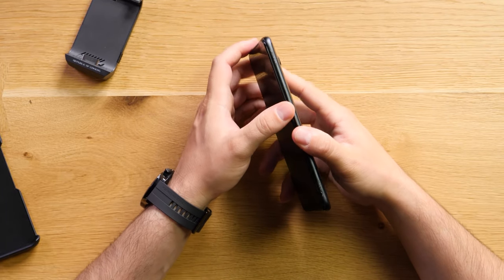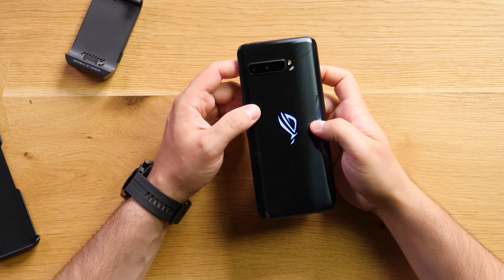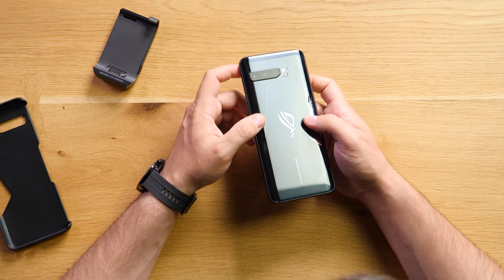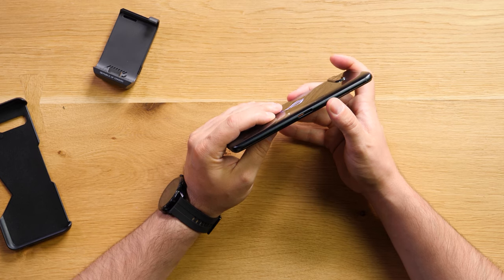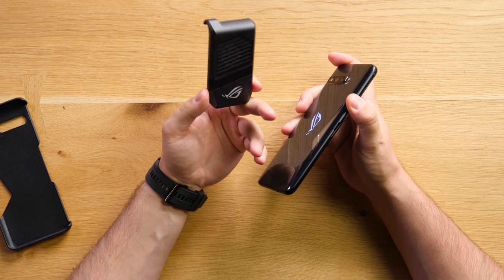The power button and the volume rocker are on the side as usual. There are two cameras on the back — actually three. This one is a TOF sensor, a time-of-flight sensor, and some LEDs. There's a microphone, and on the bottom we have a USB-C port. On the side there's a special USB-C port that's going to fit the AeroActive Cooler.